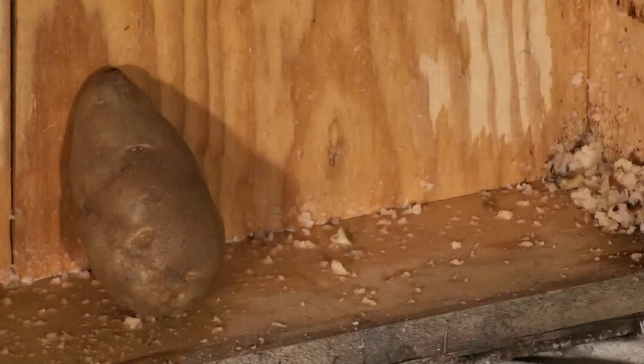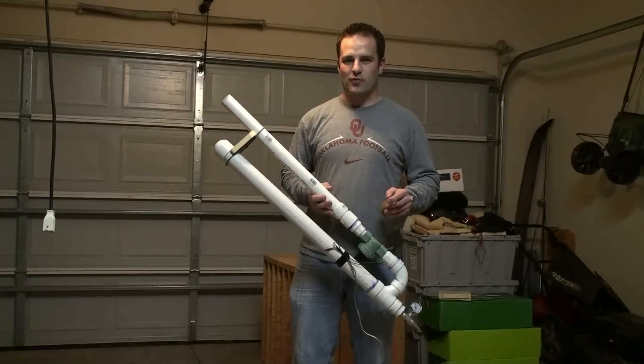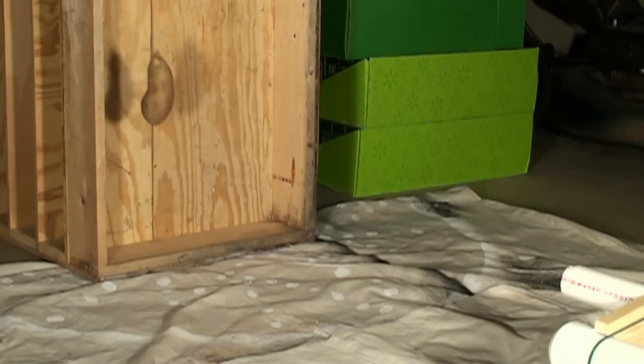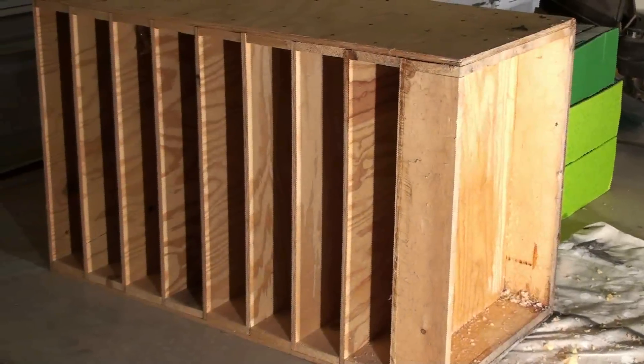We'll have to remotely operate it. You're going to get to see some footage real quick using our high speed camera, watching your household potato fly into the plywood and see how quickly it obliterates it.